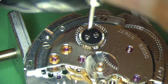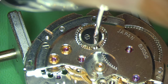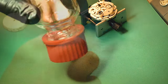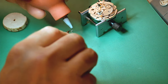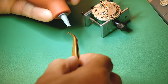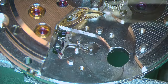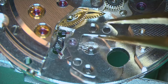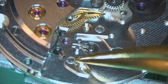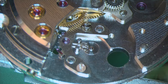People often ask how I know I'm not over-screwing things. It can happen and you can break screws, but it's something you naturally get a feel for — I haven't broken a screw in a while. You just know not to tighten too much; it just feels right, something that comes with practice. Adding a little Fixodrop to the pallet forks, then fitting the pallet fork bridge with its two screws, making sure the pivot is correctly aligned before tightening.